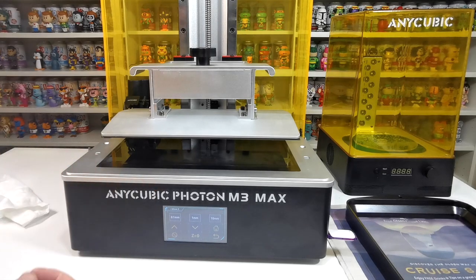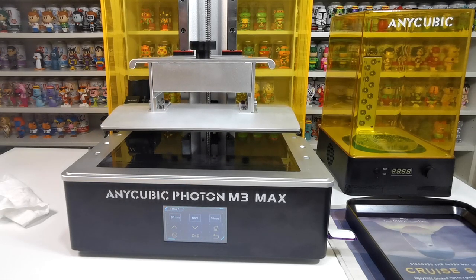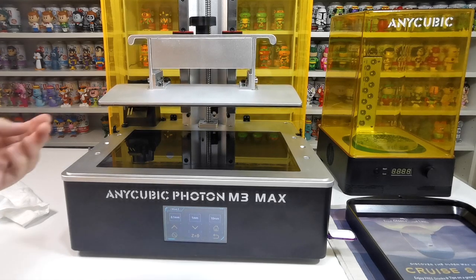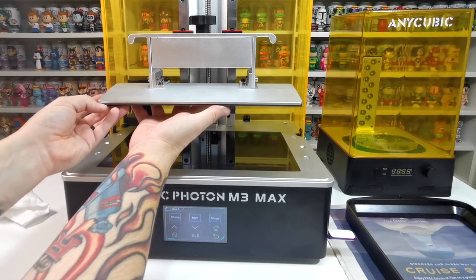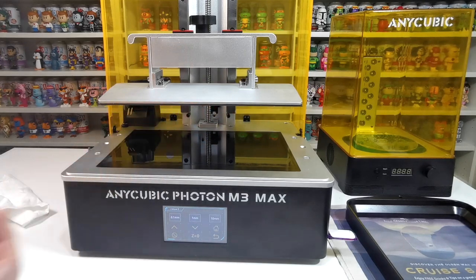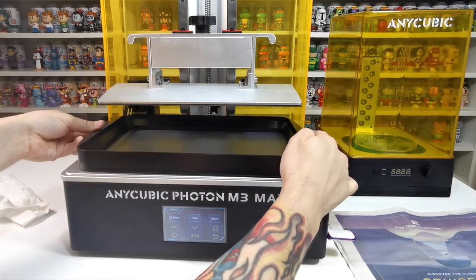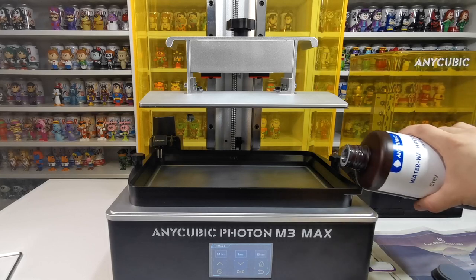Once level, take the leveling paper out just like so - we are level and ready to print. Going up a few times I'll show you what we mean by it coming off. Say a print is just finished: we grab this part and remove the magnetic strip just like that. I would suggest cleaning up this plate with something before your first print because we don't know what's been put on there. Now we just need to install the vat, fill it with resin, and get the prints going.